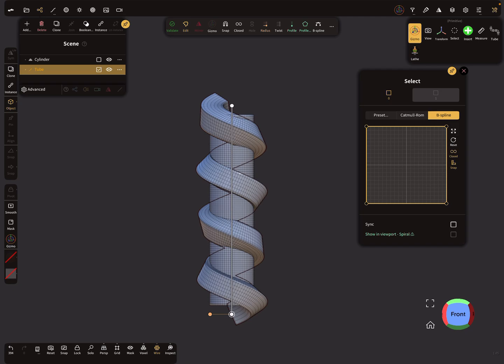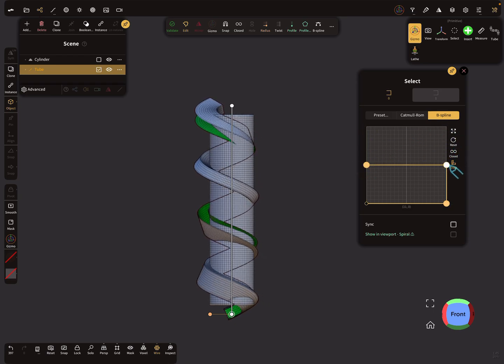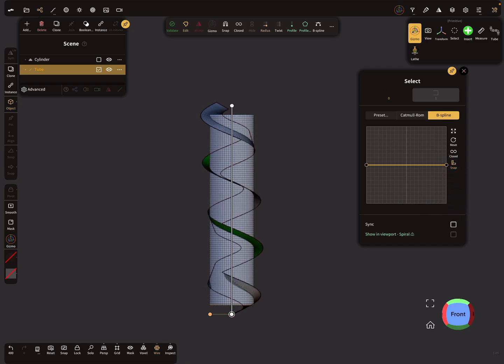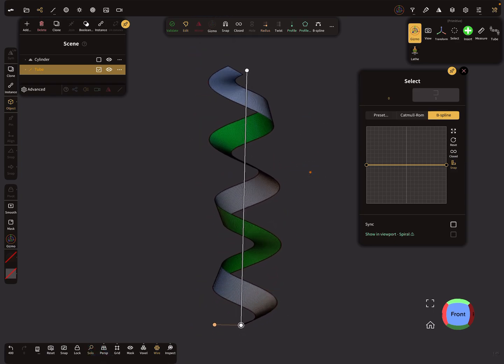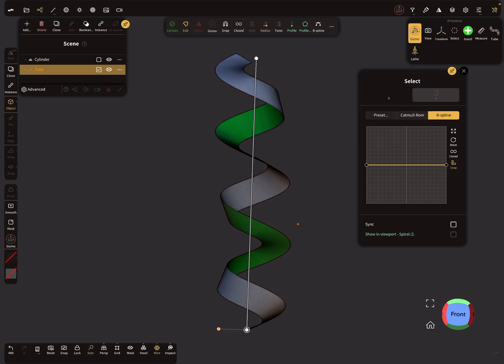Activate the profile and edit it. Here you find the option for a closed profile — we need an open profile instead, for a flat band. In the solo view you can see the band is twisted.